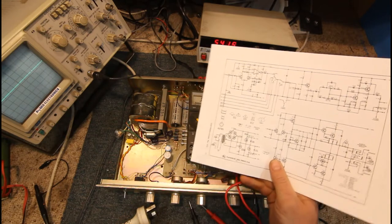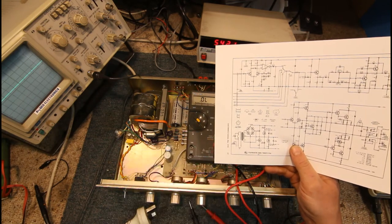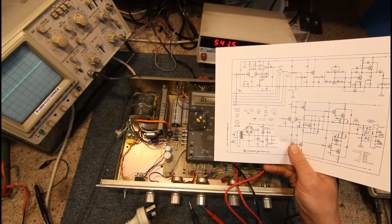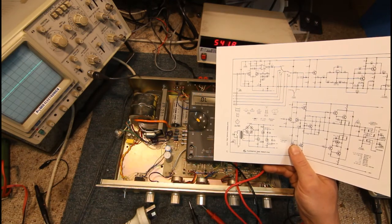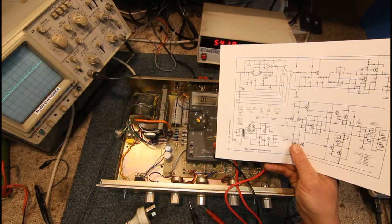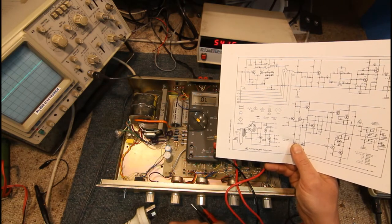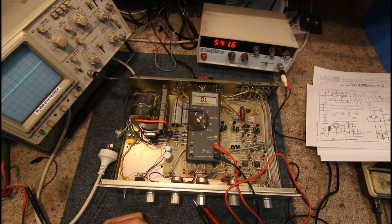Some later amps will have a relay, so you should still get a short circuit because they'll have two transformers — one for standby and the main big transformer for the amp section — but the main transformer won't be connected until the amp is pulled out of standby. In that case there'll be a relay in series with the main transformer windings. Even those will usually have a standby transformer so you should measure something across the mains lead.